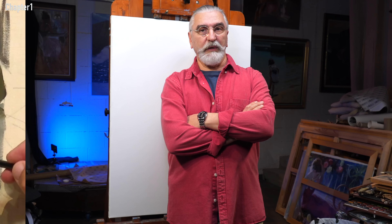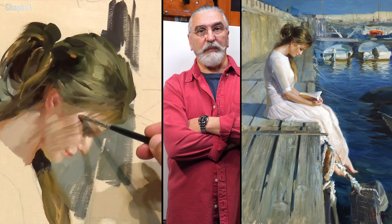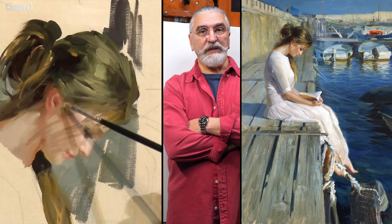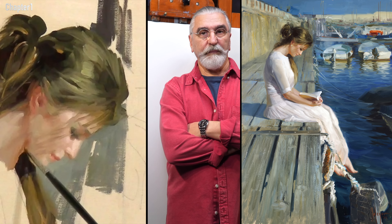I created an artwork in 2015 and subsequently made a print. That became popular. For this reason, I decided to create a similar work and film the entire process in the form of a lesson. I went to the same place, invited the model, and used the same concept.